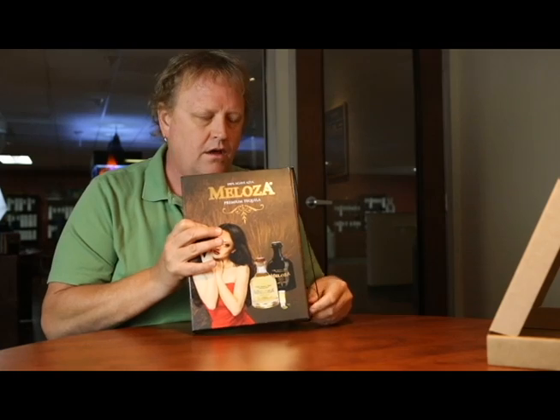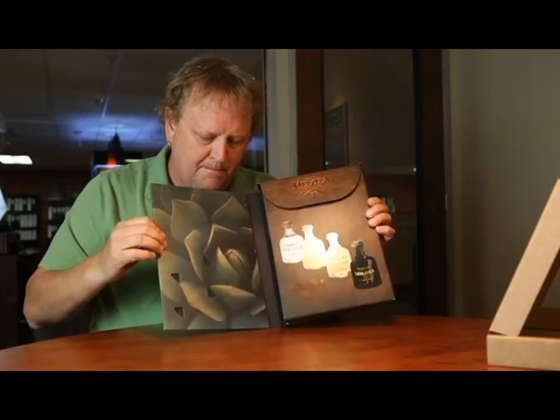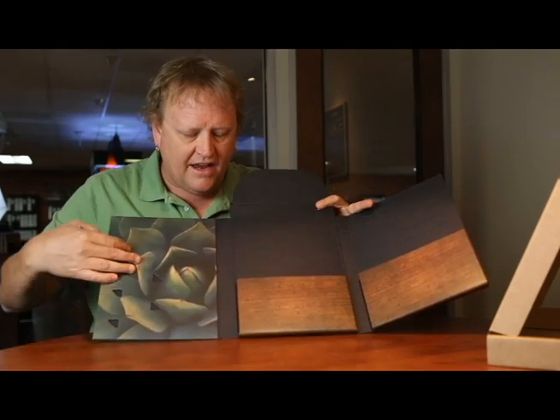Joe Haro, our bindery manager, is the one who came up with this whole concept — what a great concept. He's our bindery manager, and after we did the exterior, we actually mounted this piece.